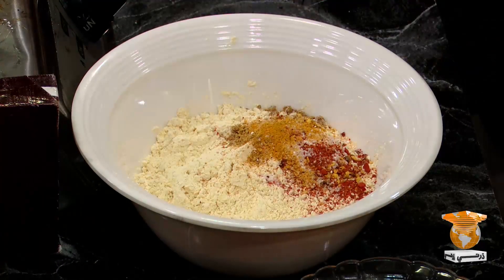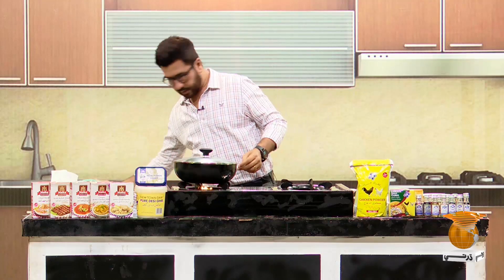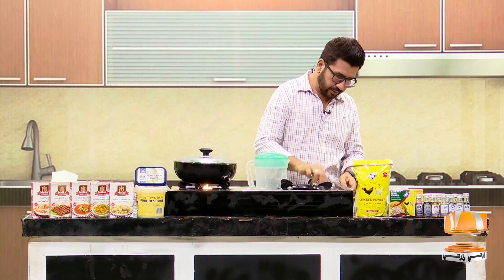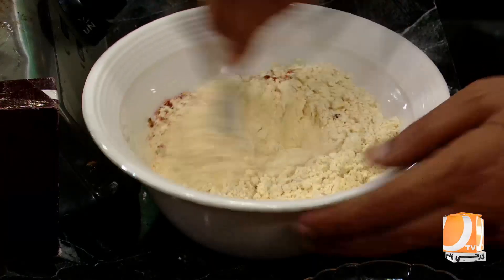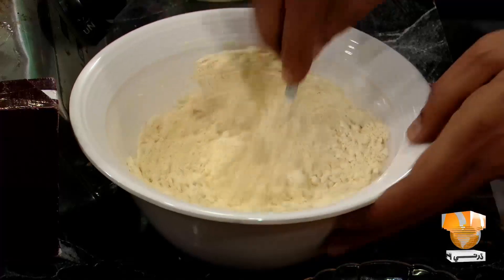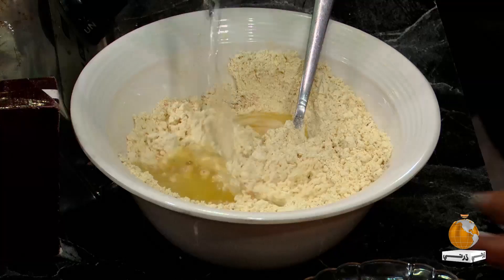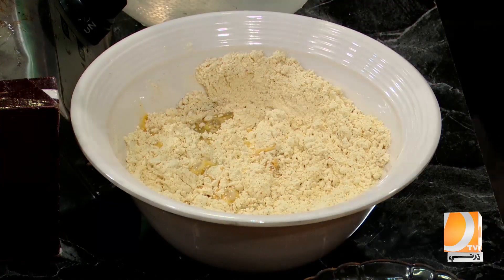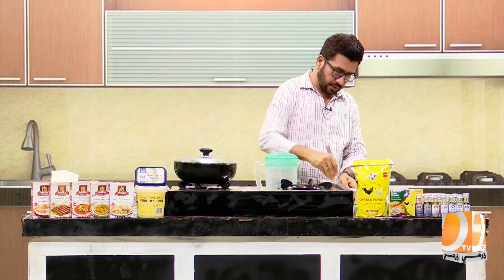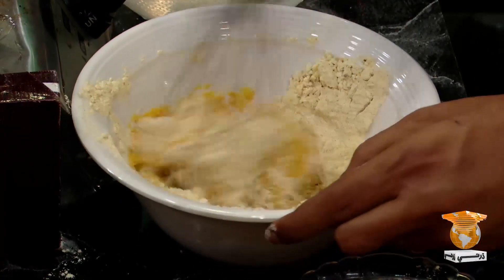We will get a little bit of salt and mix it well. We will mix it well in the powder. Then we will add a little more water to make a paste. What is the color of the orange food? The color of the batter looks good.